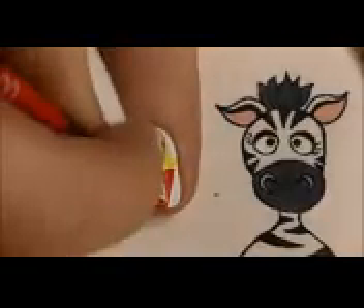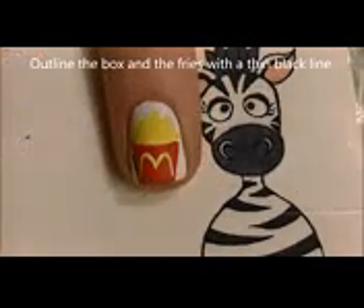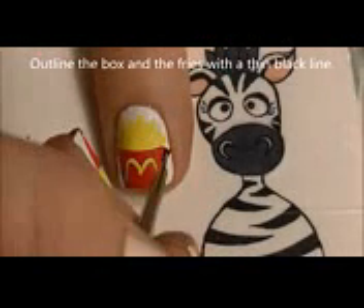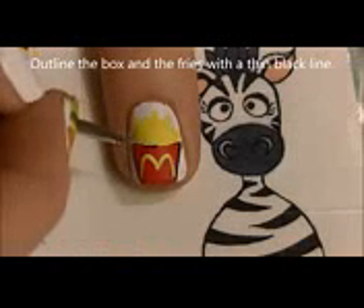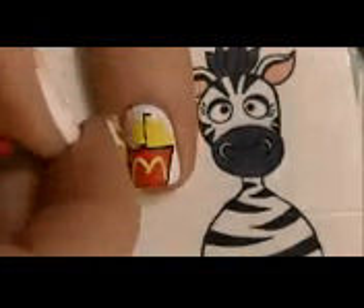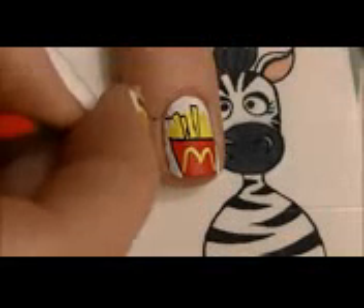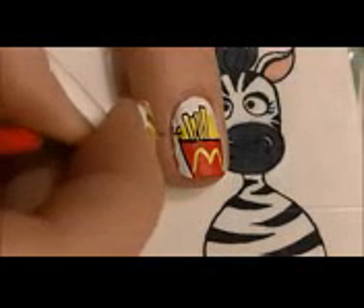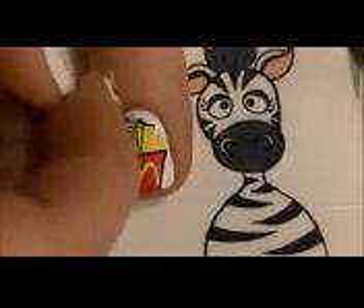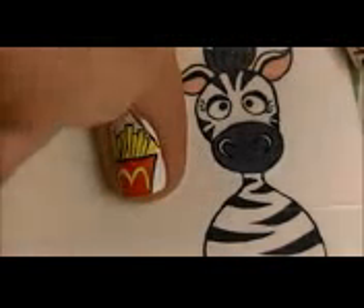Cover up your white M with yellow paint. If your yellow is really opaque, you could skip making the white first. Now outline your french fries with black. When outlining, don't do them in order — do one here and there. This makes them look more varied, so some look like they're further back and some look like they're closer.